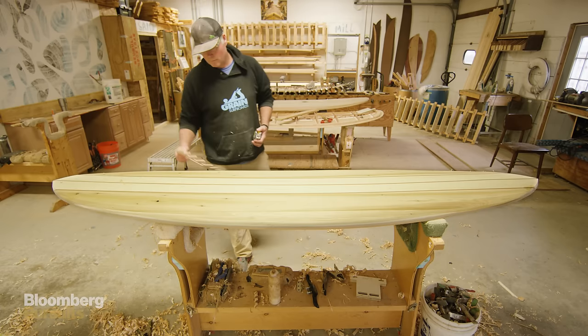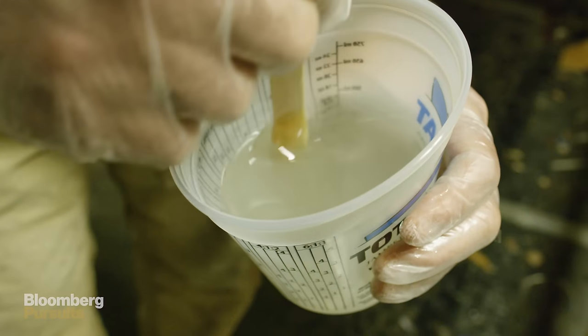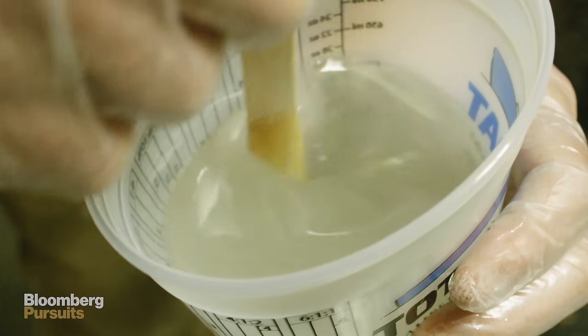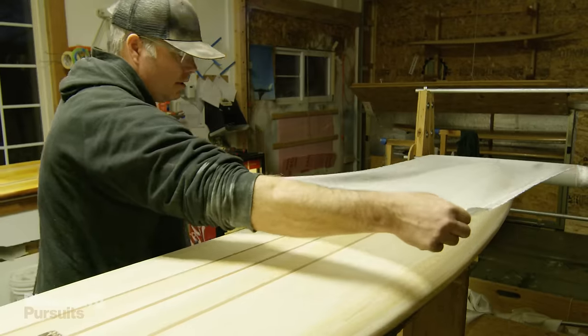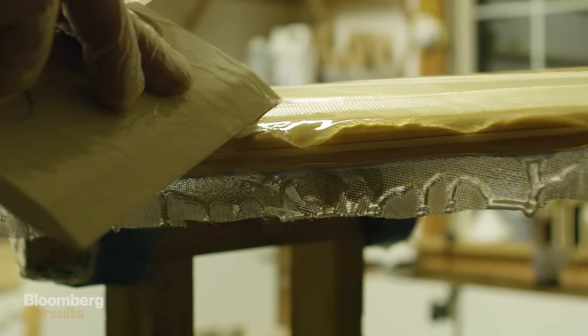Once we've shaped it down and the board's looking like it's supposed to, it's time for it to go into the glassing room. Four-ounce fiberglass — laying it over the board, draping it over the edges, cutting it, applying epoxy and on the board.